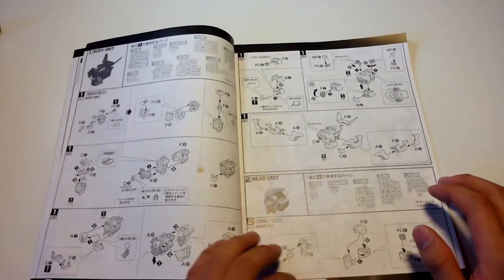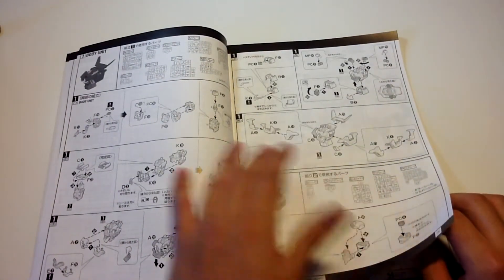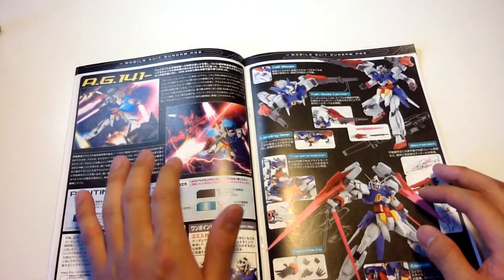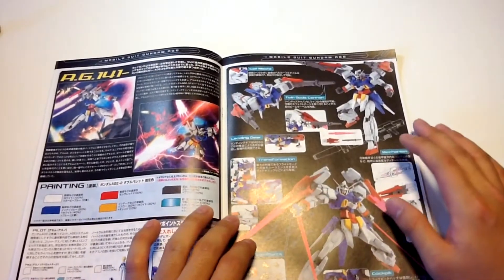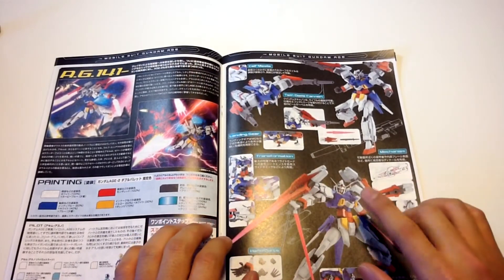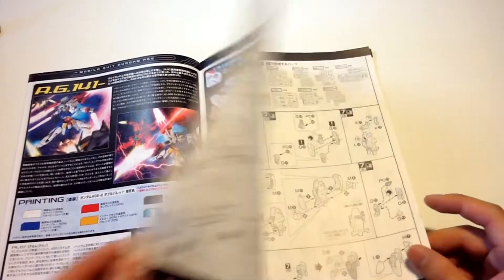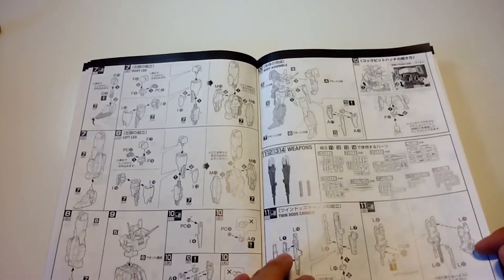Here we're starting off with the body, just like we did with the dark count, going on with the head unit. This also includes the plates required to make each certain part. Going next to the arms. There's a splash page in the middle along with more details about the pilot and his adversary. And here's another page showing off all the poses you can possibly do and show off — I'm probably going to stick with this one after I'm done building. Effect parts — you have the twin rifles in there. Next page going on to the waist, legs, and final assembly.